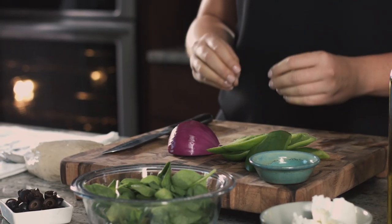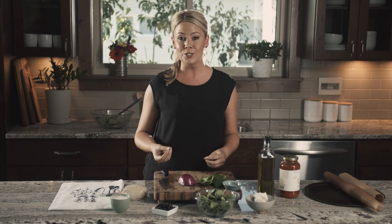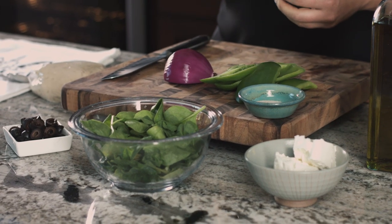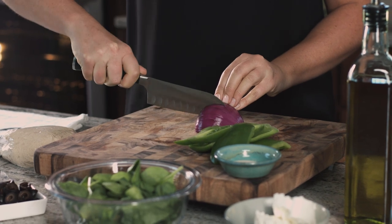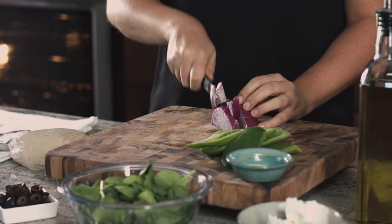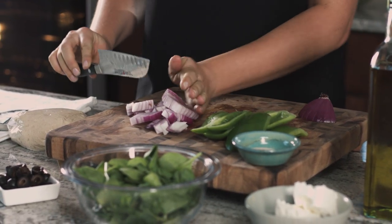To give a shout out to traditional supreme pizza, I'm going to use some black olives, red onion, and green bell pepper. To amp up the nutrition, I'm also going to add some spinach and I'm going to use goat cheese instead of regular mozzarella cheese. I prefer goat cheese because I like the taste and it's also a little bit healthier for you. Goat cheese has medium chain fatty acids and cow's milk cheese has long chain fatty acids — medium chain fatty acids are easier to digest. We're actually going to sauté these vegetables before we put them on the pizza, because this cooks so fast in the oven that the veggies won't have time to cook.